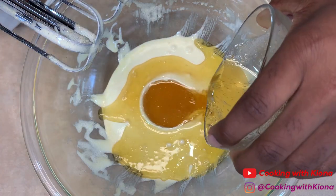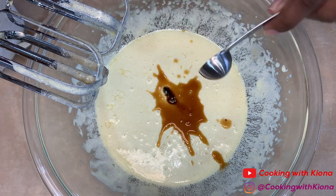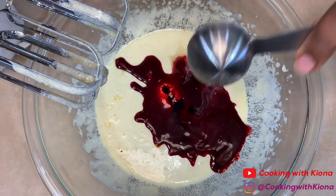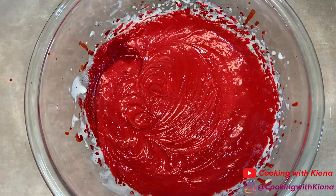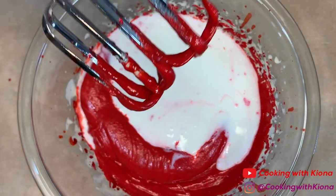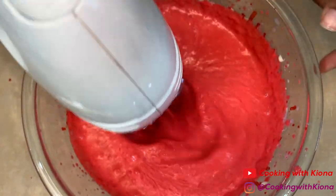Then add your brown butter and mix until everything is well combined. When you're finished, add one teaspoon of vanilla extract, one teaspoon of white vinegar, two tablespoons of red food coloring, and one and three-fourths cup of buttermilk. Mix everything together until well combined. When you're finished, set your wet ingredients to the side.